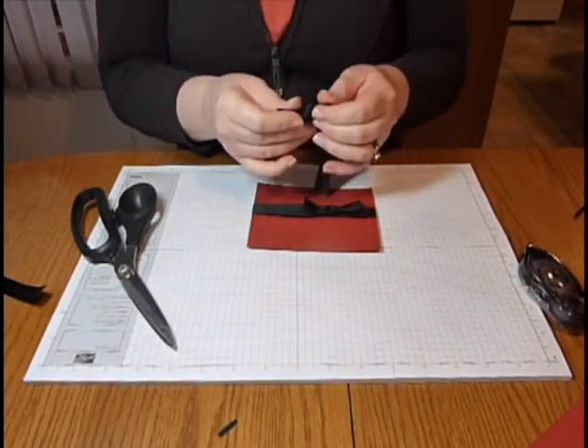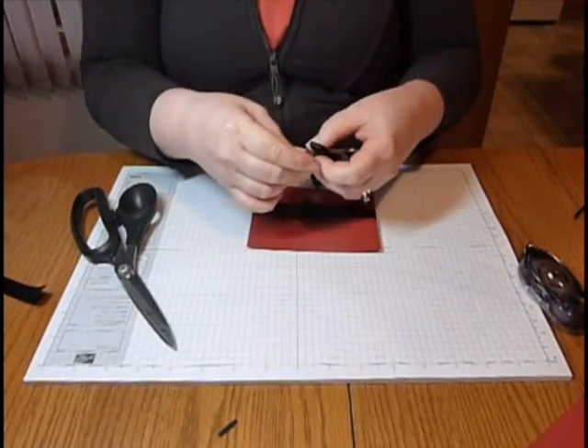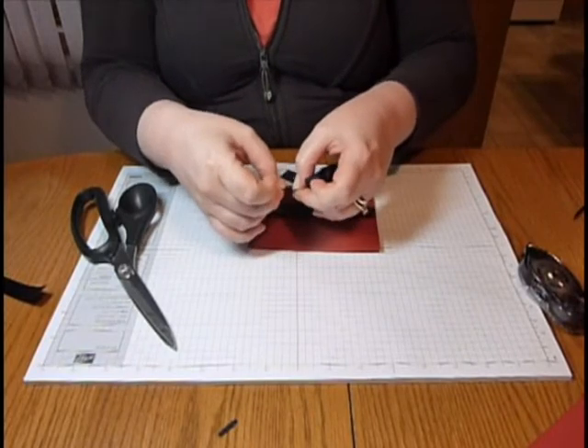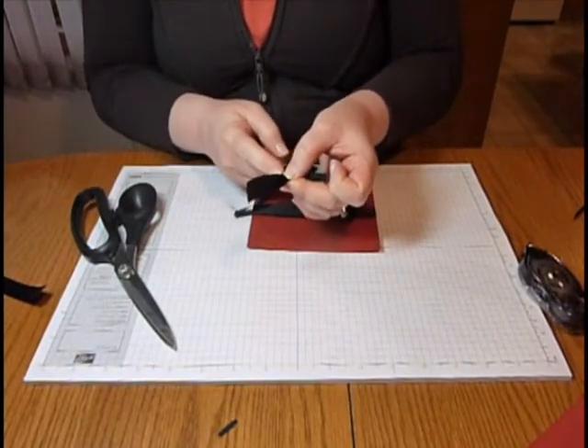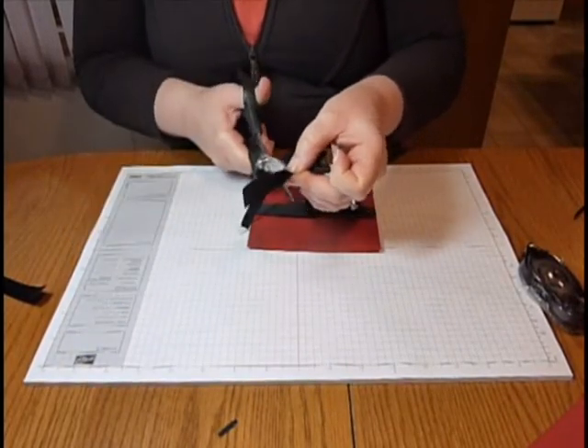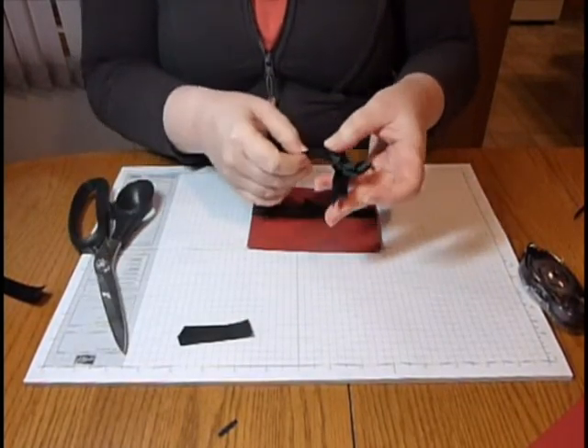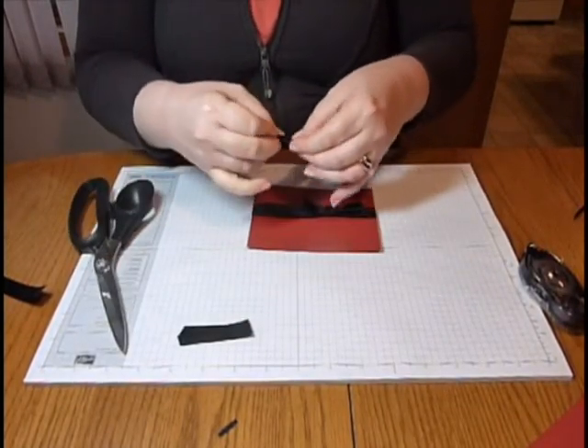Just tie it, and then what you can do if you want a fishtail on the ends is fold your ribbon in half, and then cut out — so you cut from the piece that's folded to your outer edge, going down at an angle by about a quarter inch. So you'll see that gives you a nice fishtail, and I'll do that on the other side as well.